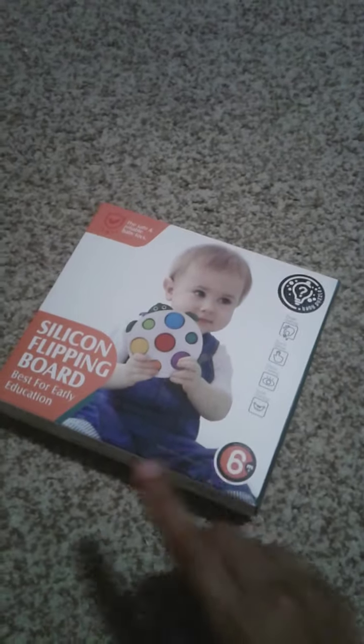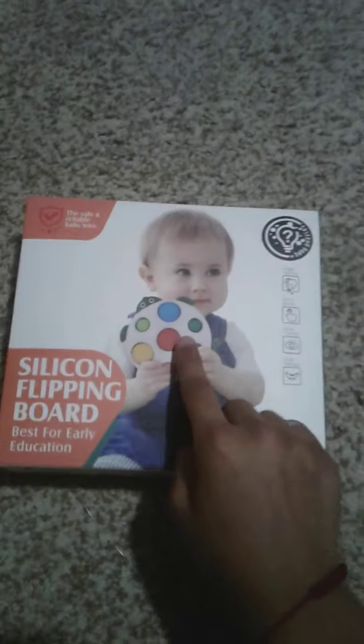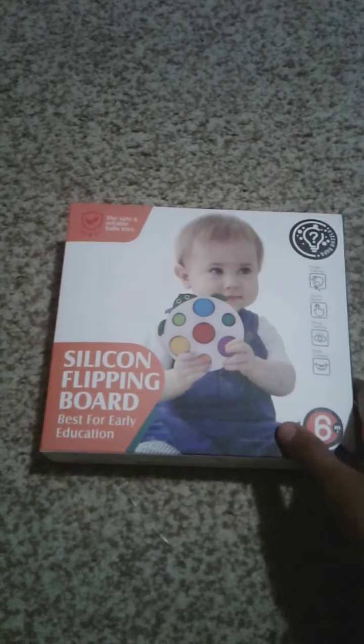Look at this — it's kind of a weird box, it has a baby on it, and it says 'for 6 months and up,' but on the Amazon listing it said for any age. We're just gonna open this up. It looks super cute — it's like a silicone flipping board, a dimple thing. I'm just gonna open it from the side up here.